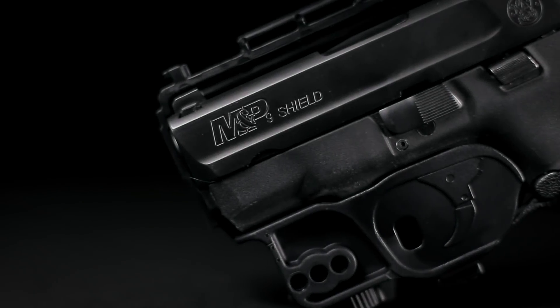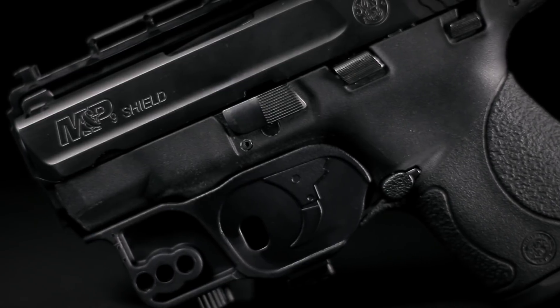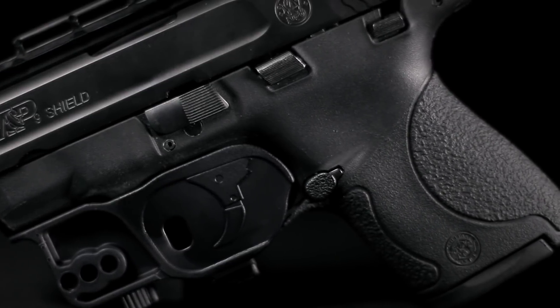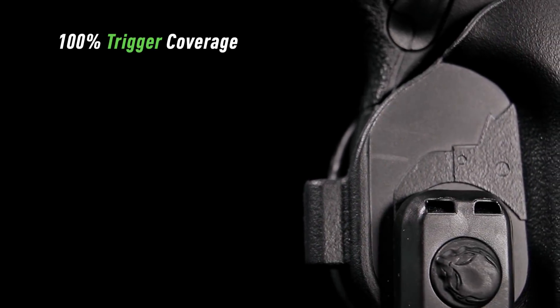The ShapeShift 4.0 has been designed for safety as the trigger is completely covered at every angle, all the way to the grip of the gun. You'll have peace of mind knowing that the trigger will only be touched when and where you want.